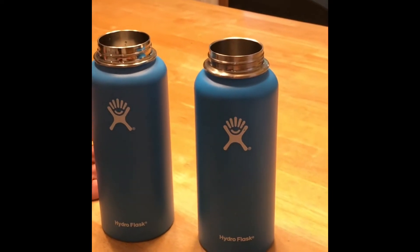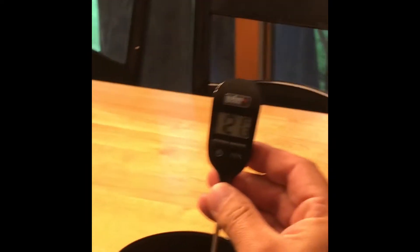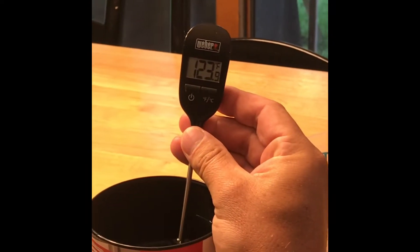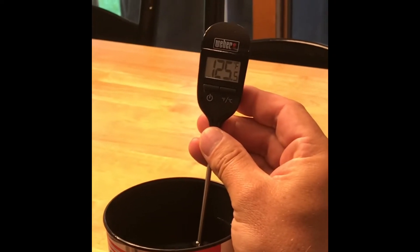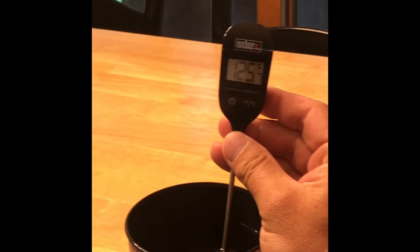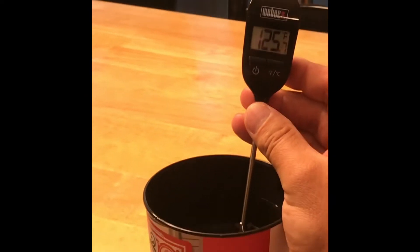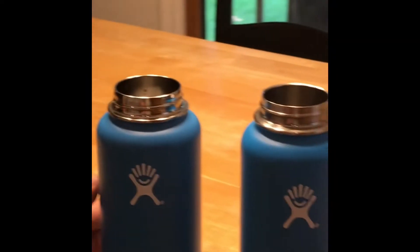We took a glass of hot water. It's currently at about 125.7 degrees. So 125.7 is where we're going to call it.